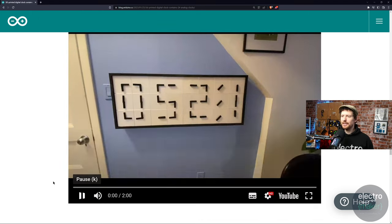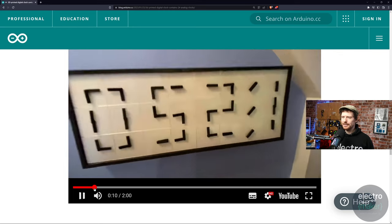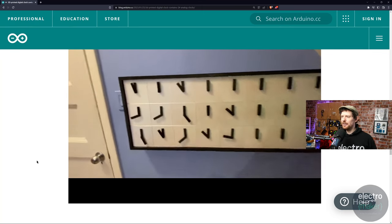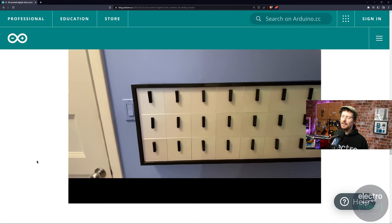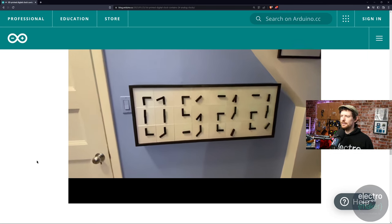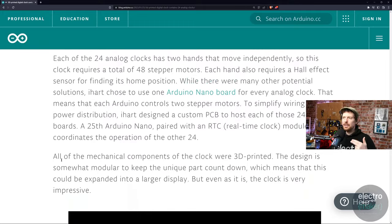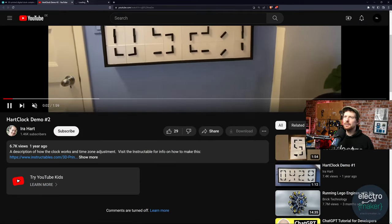Seeing it in action is something quite special and the creator has a video of it. Right now it's in an off mode, but when turned on you see all the hands start to spin around and go back to their origin points. Some go back to the 12 o'clock position, then it does its calibration and figures out what time it is, puts itself to the right time. And all of a sudden out of nothing comes a clock — I love it. It really makes me unseasonably excited every time. I'll leave a link to the Arduino blog and you can go through to the video itself too.